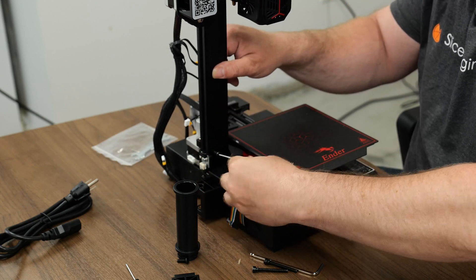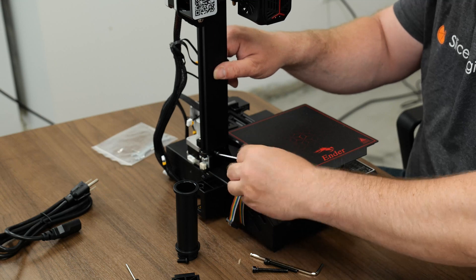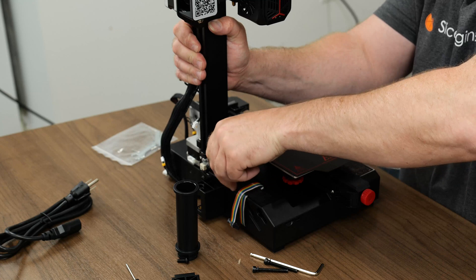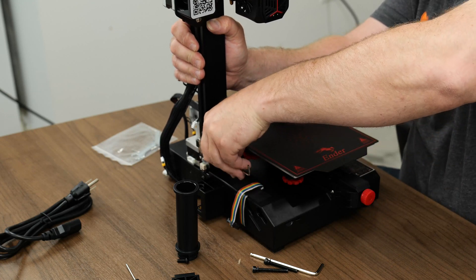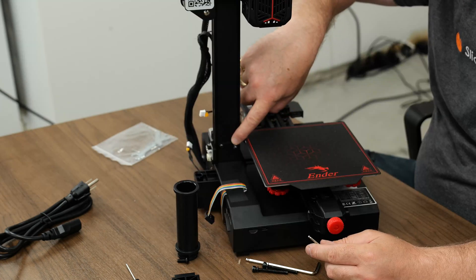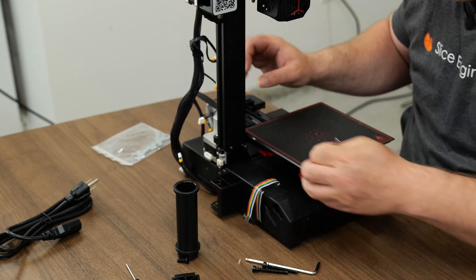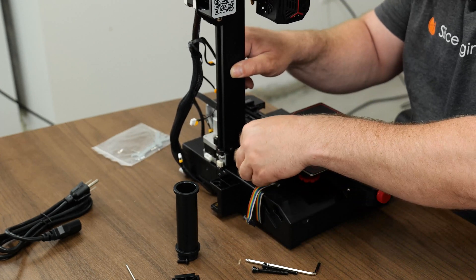That way I can put the bottom screws in nice and easy, but I will leave it loose. These two screws are getting assembled and tightened down in here, but we're not over tightening it — see, it's still got play.